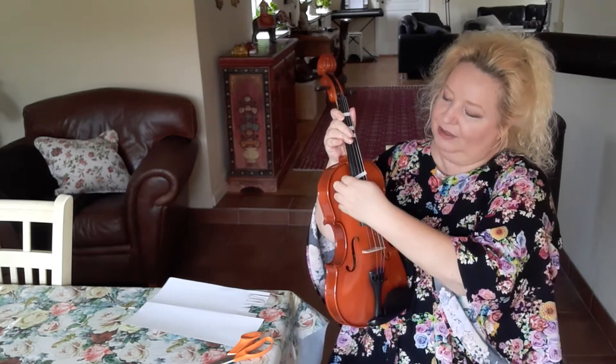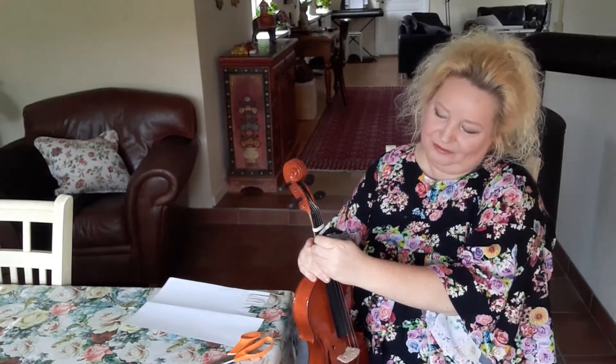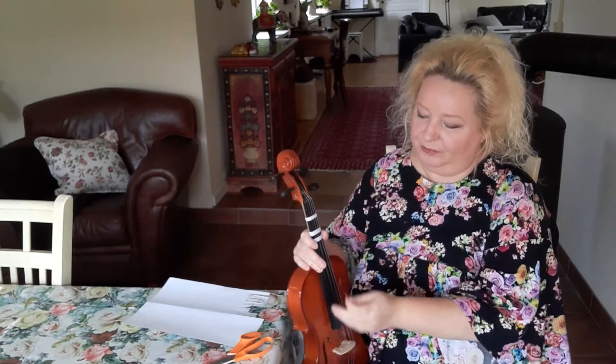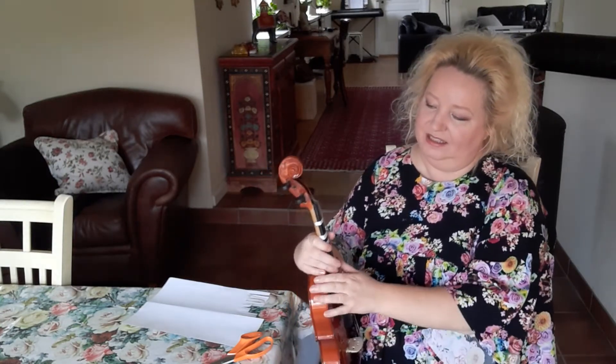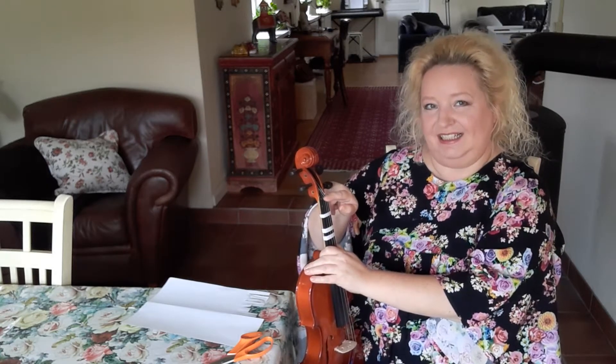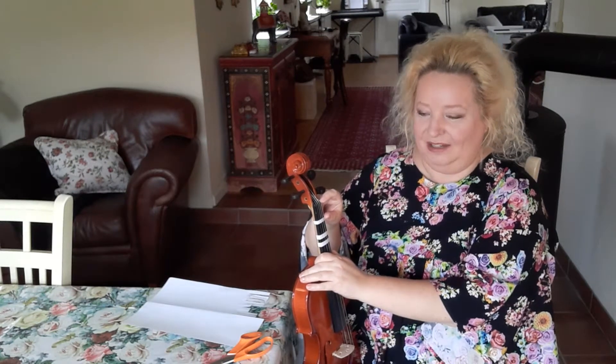I follow up the fingerboard until I reach the first finger position. When you want to put the first sticker, it should be a couple of centimeters from the saddle. The saddle is what lifts up the strings. This is a full-size violin, and on a smaller size violin the distance will not be that far from the saddle.